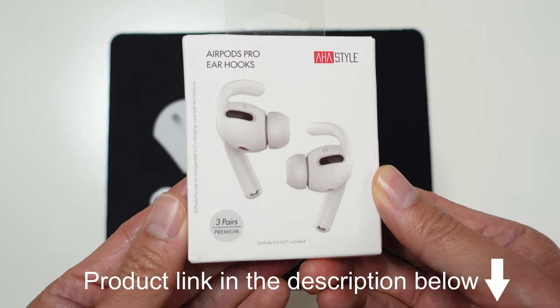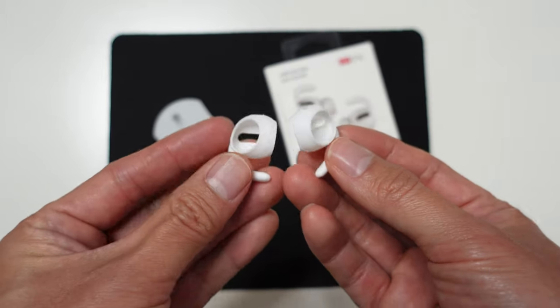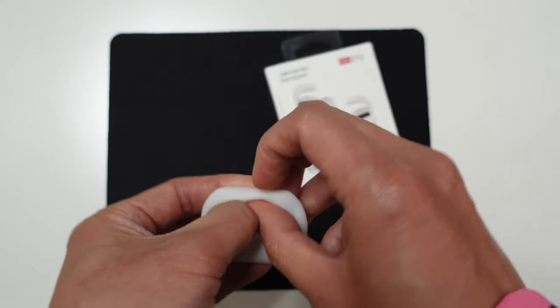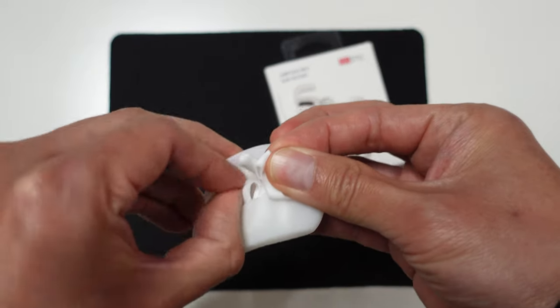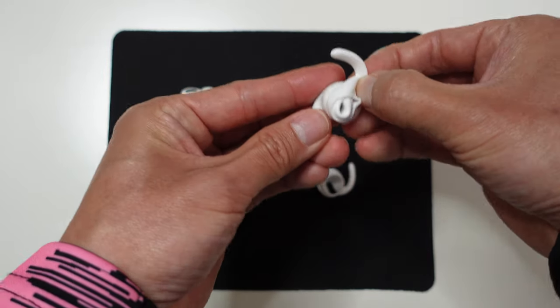So the solution I found were these AirPods Pro ear hooks. They come in three pairs, they're made of silicone, and they're quite durable. They also come with a nice little carry pouch — if you squeeze all three pairs inside, they fit in perfectly.